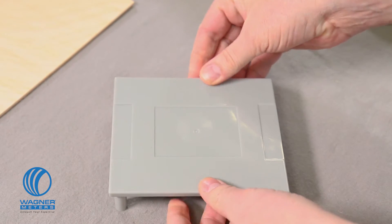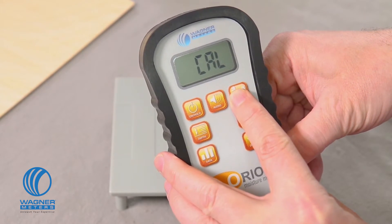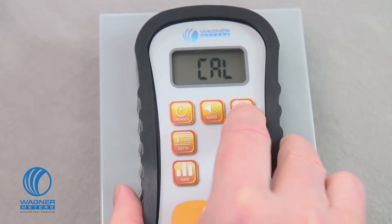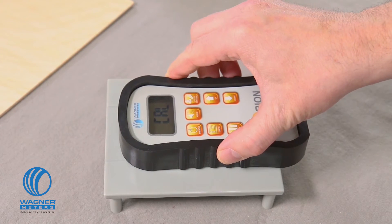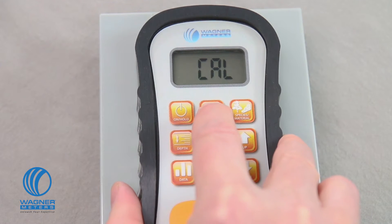Place the calibrator on its legs on a flat surface. Turn the meter on and use the species material button to put your meter in calibration mode. Place the meter on the calibrator platform, correctly seating the meter's sensor pad firmly on the recessed area. This is important because if you place the sensor pad anywhere else, it will cause an inaccurate calibration. Move it back and forth and side to side to make sure the pad is firmly seated. Next, press the audio button three times. The meter will beep three times to tell you it is calibrated.